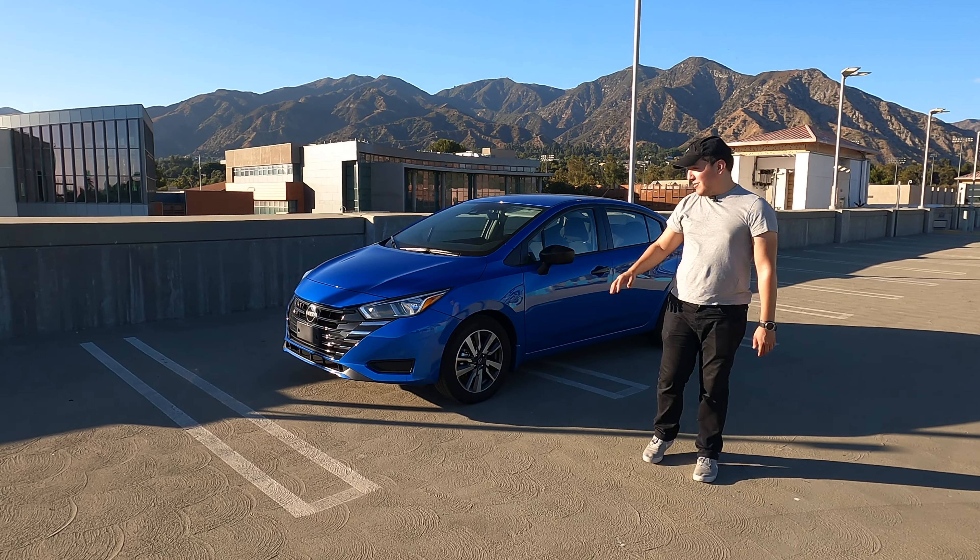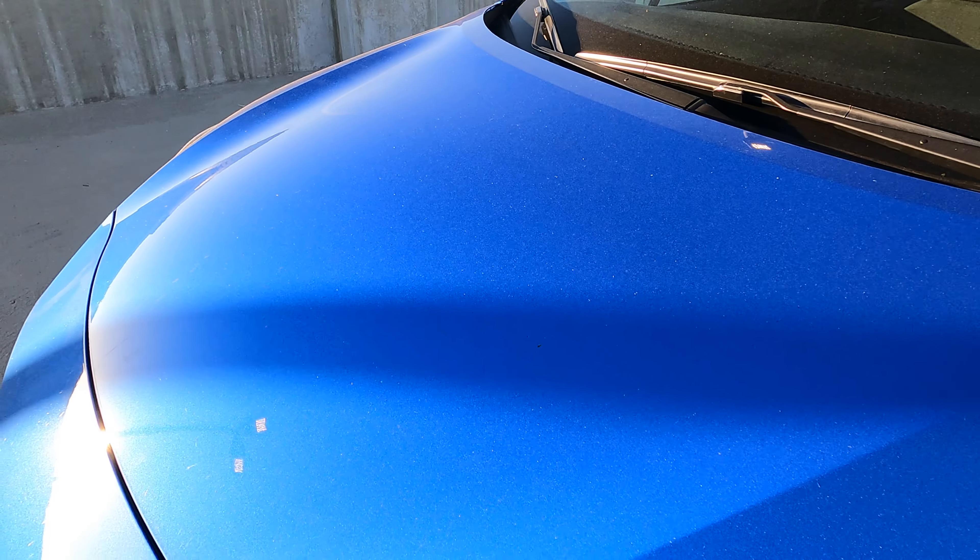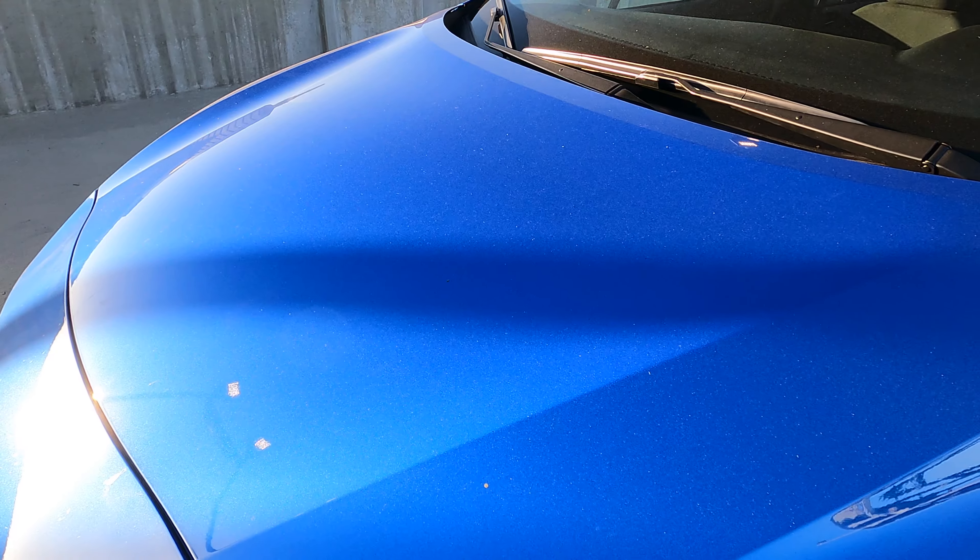Getting onto the outside of the car, overall the car is in electric blue metallic. It's a good color, not too bright, not too dark. I think it just gives a good vibrancy to the car.